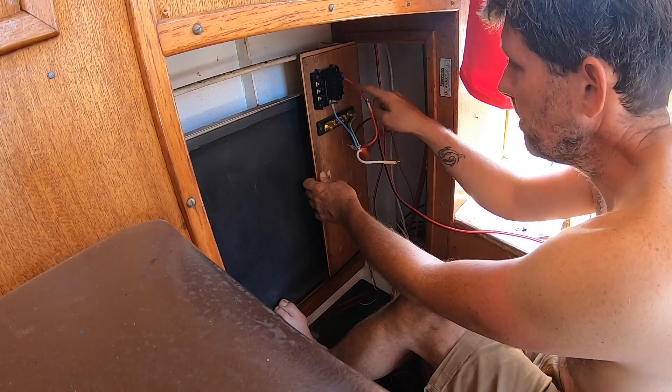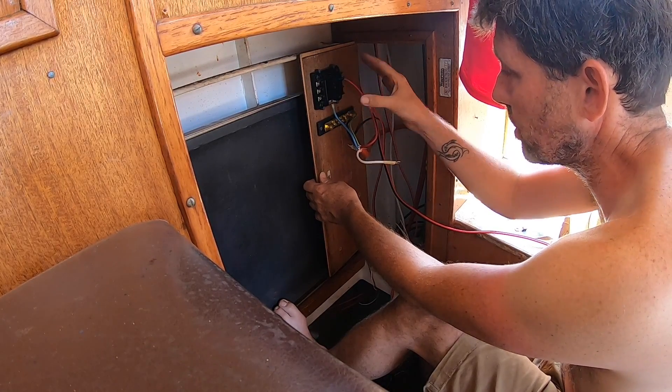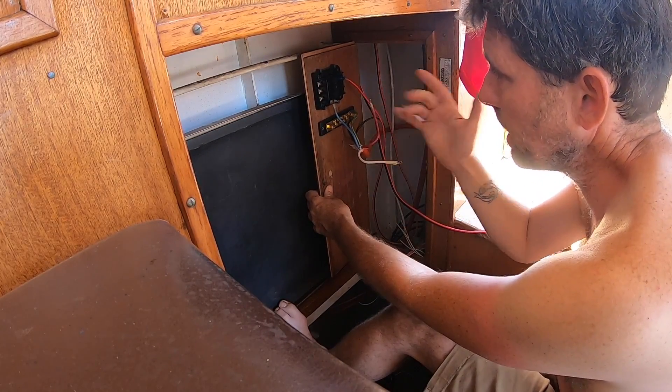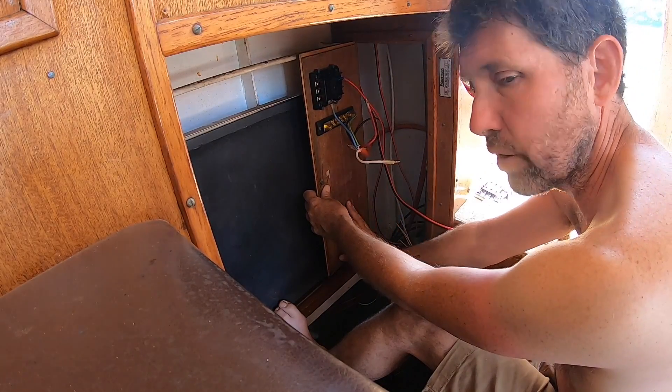This is our negative bus bar here. This is our 12-volt house bank positive, and I'm now going to install the 24-volt house bank positive. So we've got three battery banks all up: 12-volt house, 24-volt house, and 24-volt starter.